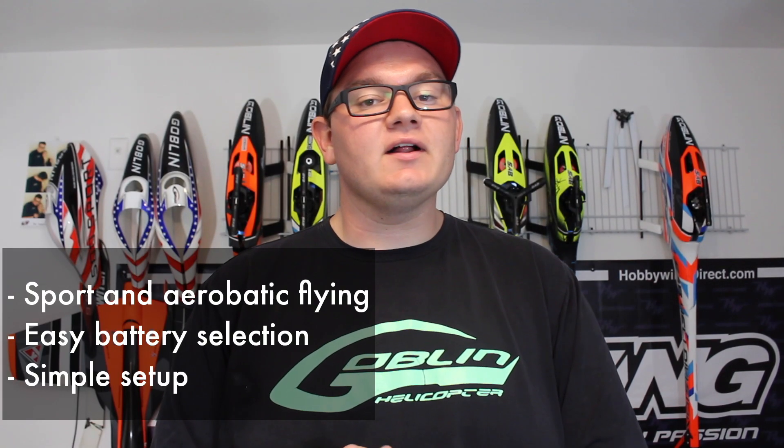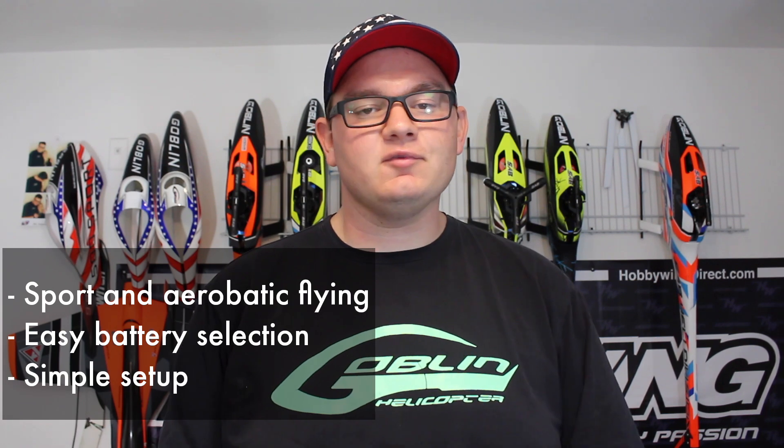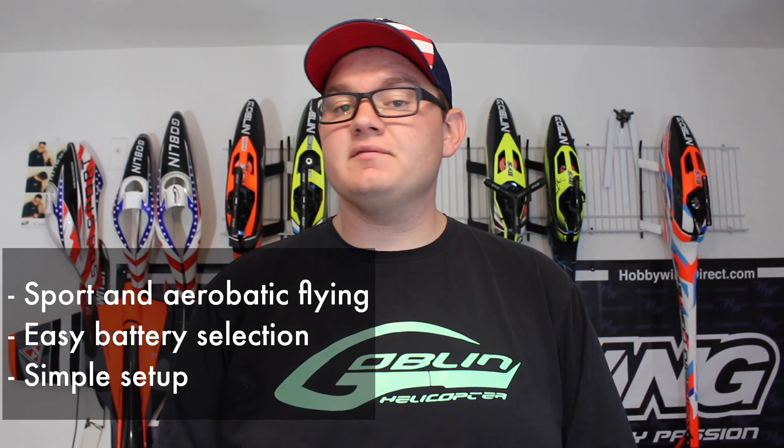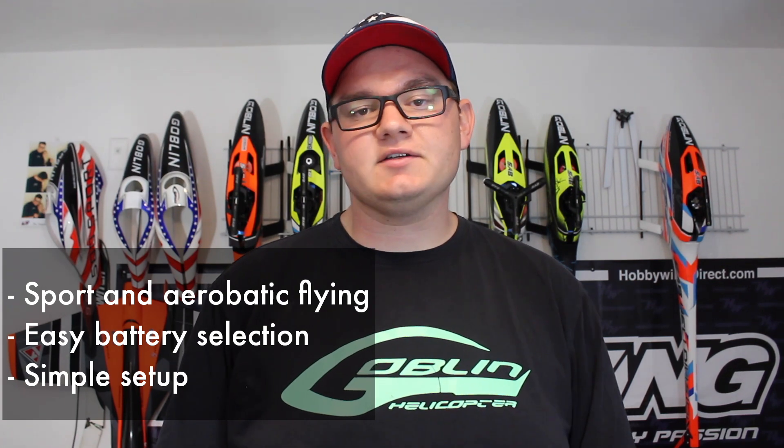As you can see, it flies pretty well on 6S. I think it's great for sport flying as well as some 3D flying like you just saw. One major benefit to 6S is the battery selection. All you need is a 6S 5000mAh pack. You probably already have some at home — if you have a 12S 700-size machine, you probably have a 6S 5000 laying around. Or if you have to get a new one, just about every battery brand these days makes a 6S 5000mAh battery.